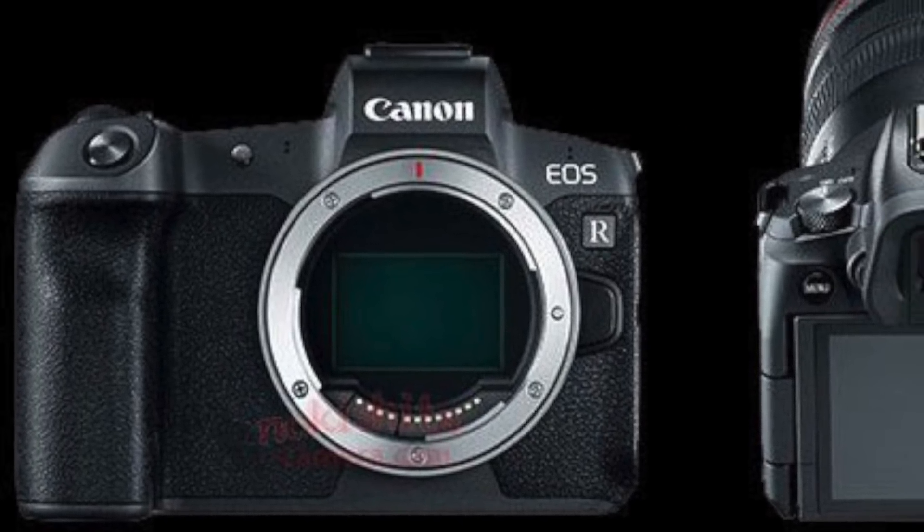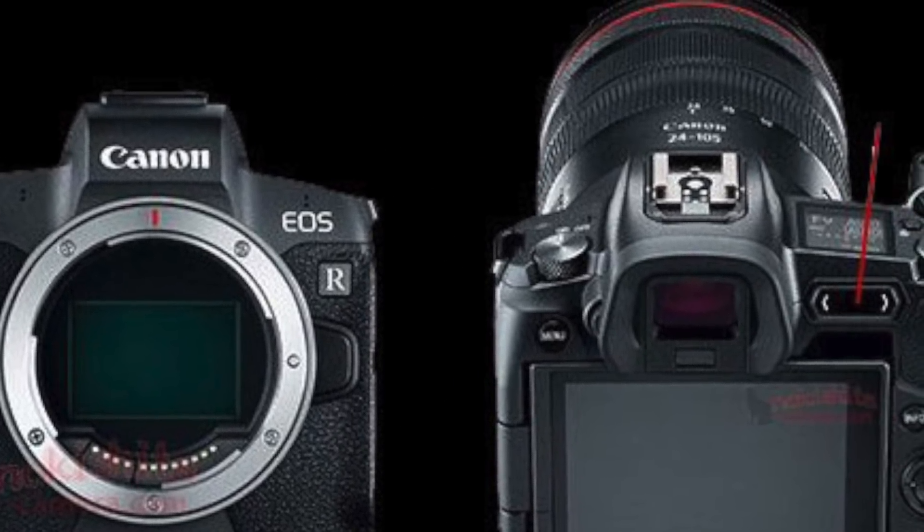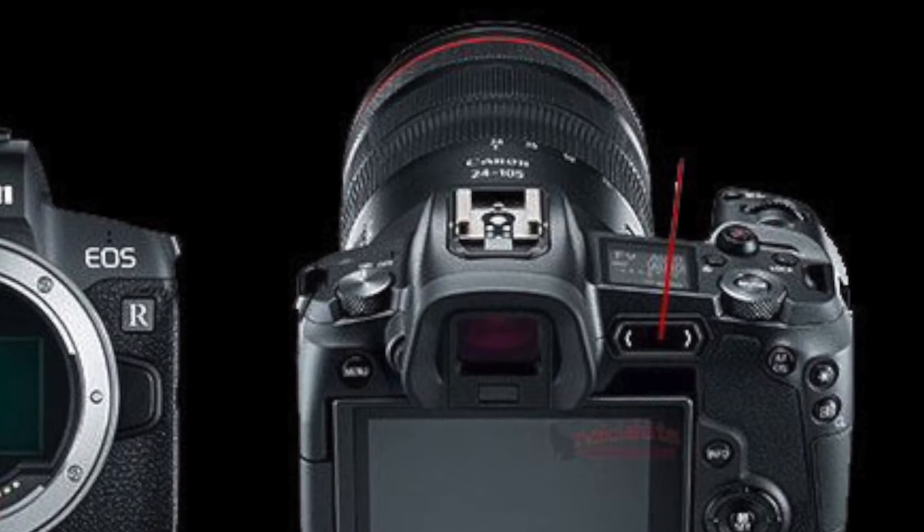On the video side, it will have Dual Pixel autofocus with face detection, which is great. It will also have a flip-out touchscreen like the 6D Mark II and the 80D, which is excellent — the Nikon doesn't have that, so it'll be a great opportunity for vloggers and video shooters. However, 4K shooting is capped at 30 frames per second — I was really hoping for 60fps in 4K, but we'll take what we can get from Canon. It shoots 24fps as well, and at 1080p you get 60fps, but no 1080p 120 — they've added 720p at 120, though I don't know who's going to use that. A real disappointment on those frame rates.